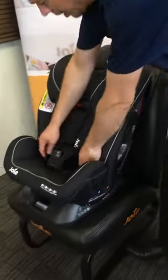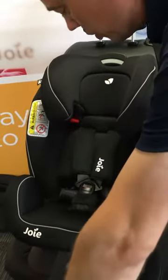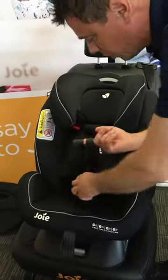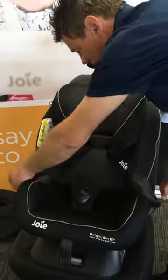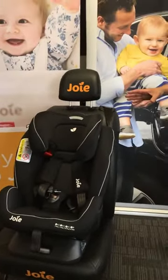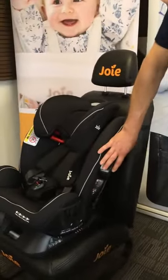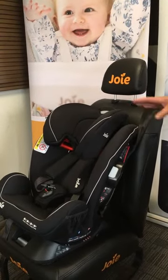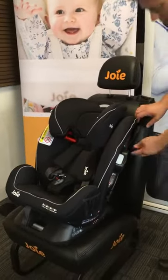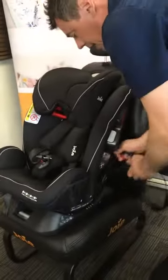The harness routine remains exactly the same as for rearward facing — no difference. Mate the harnesses together, clip in, and adjust accordingly to ensure it's correctly fitted for the child. To get the child out: below the pads, forwards and downwards, open it all up and it's ready for the child to go back in. Ensure the side impact pod is out on the door side before setting off. That's belted mode for group 1 — from 9 to 18 kilograms using the seatbelt — but from 9 to 18 kilograms in the forward-facing direction, we can also utilise ISOFIX mode.